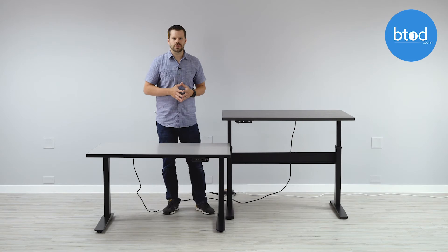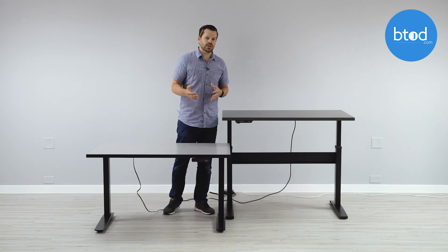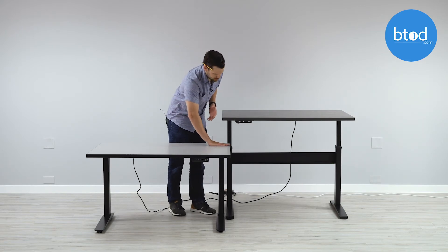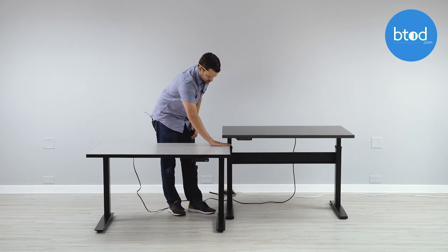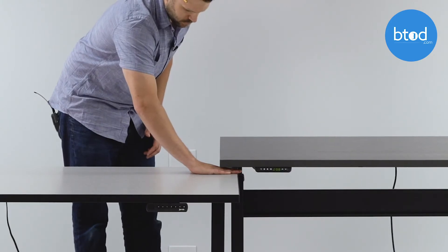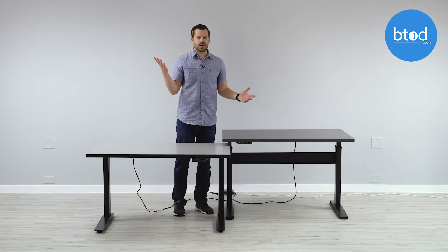We definitely don't recommend doing this at home, but I do believe in our products, so I wanted to show you what would happen if you wedged your fingers in here. We're going to go ahead, put my fingers in, and run it down. I still got my fingers.